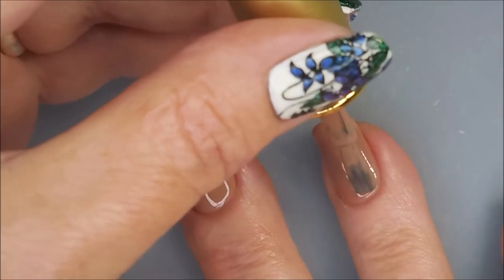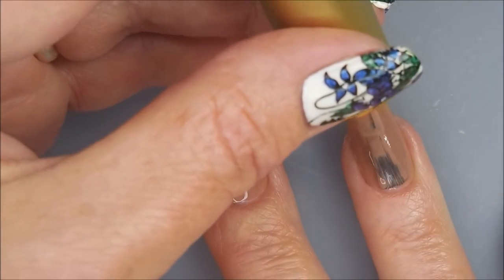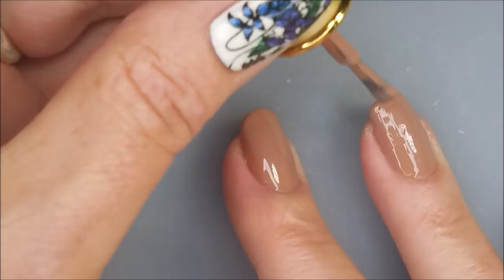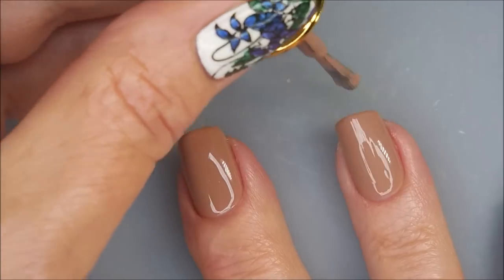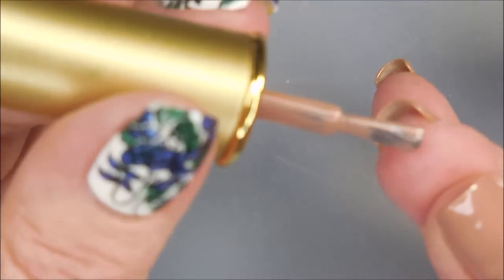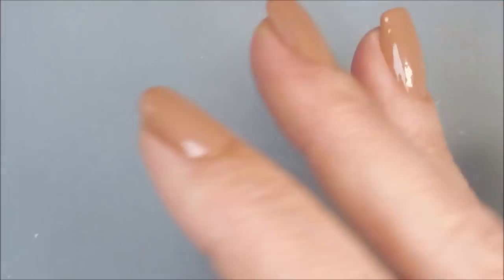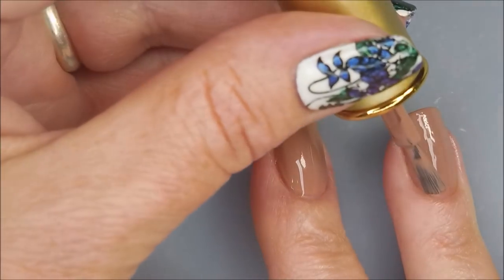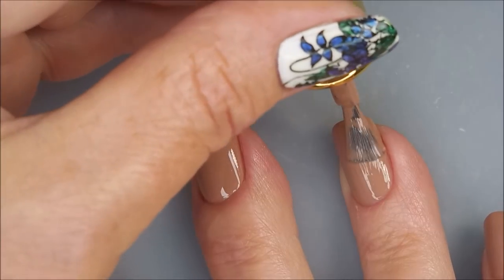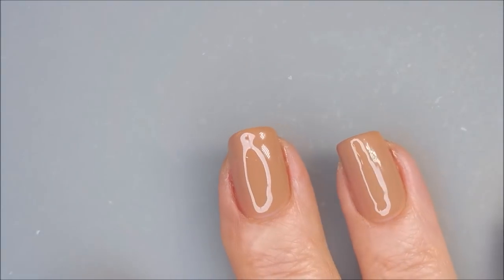I'm going to go in for our second coat, and two coats is going to be good for this one — it's going to be fully opaque. It just goes on really well. I'm really liking that it's not too thick. I am going to cap my edge again, my free edge, and then brush over it just a little bit more to make sure that it's even.